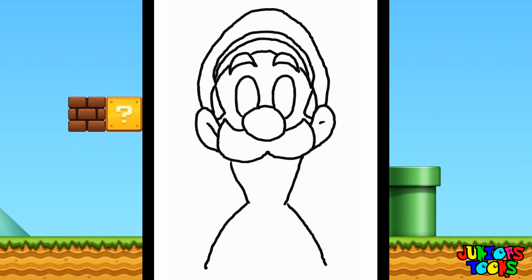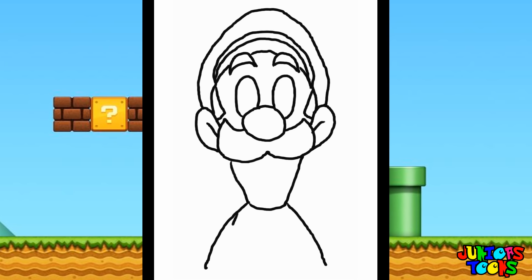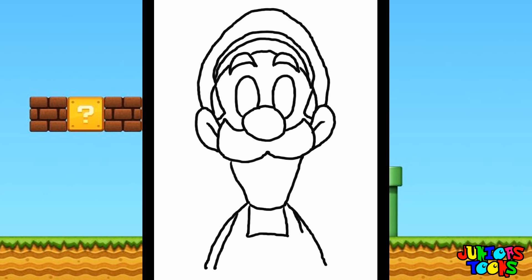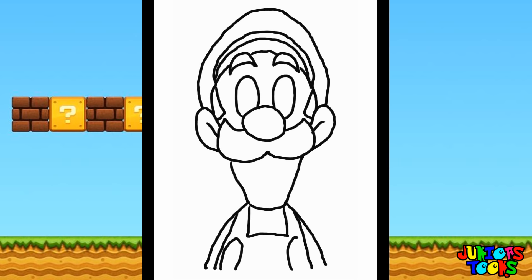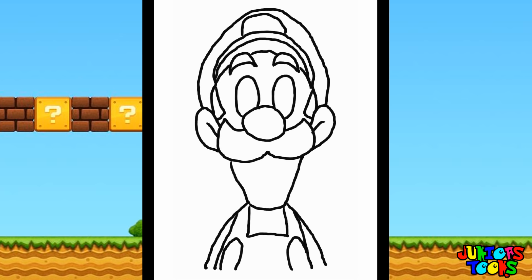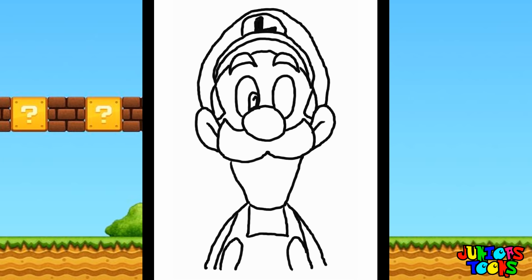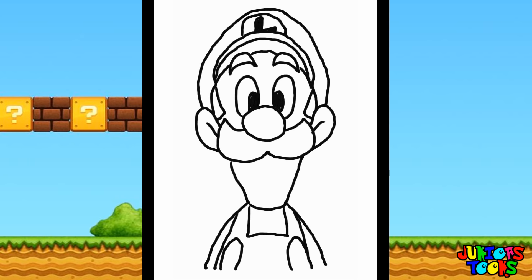Let's do the lines for his ears, and a neck for his shirt. Let's go ahead and draw lines for his suspenders — go ahead and down and across. Down for his arm. And let's draw two big buttons for his overalls. And let's go ahead and draw the arch for his logo, and let's draw that L for Luigi. Let's color that in with some black. Let's color in his pupils — draw those in. And my favorite part, let's color him in.